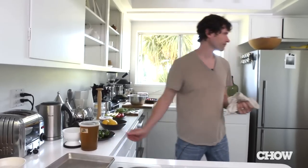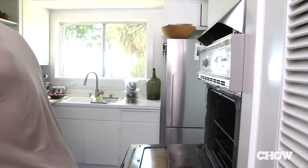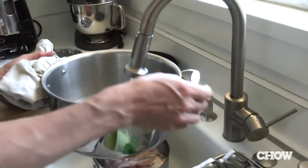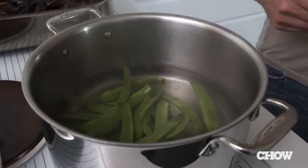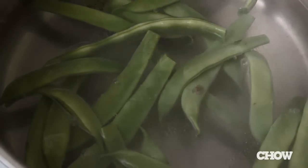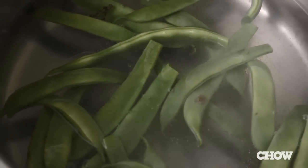So let them cool down a little bit. And I am almost sure these are done now. Put it over here for a minute, let it cool down. These are Romano beans. I prefer to cook them until they're tender and not just kind of half cooked, 1980s crisp tender style.